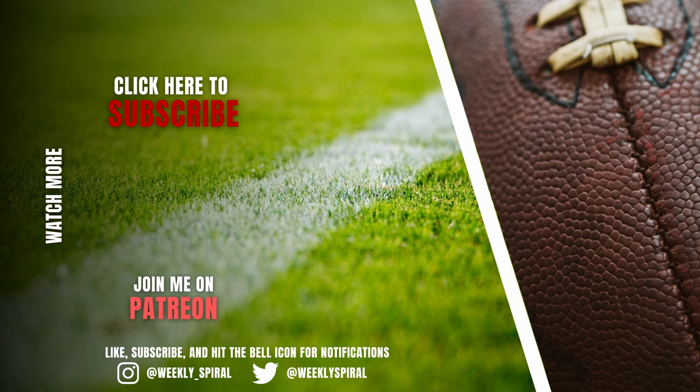Thanks for watching all the way through. Make sure you drop a comment and let me know someone, a scheme, or idea you want to see broken down in the future. I'm also releasing a speaking football course that goes over the basics of the language of football — what techniques are, what alignments are. If you're interested, check out the link in the description.